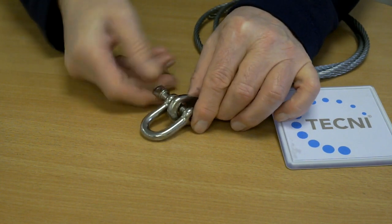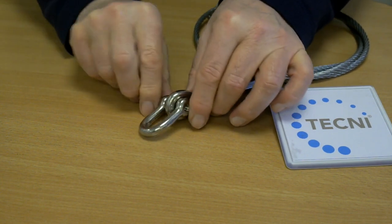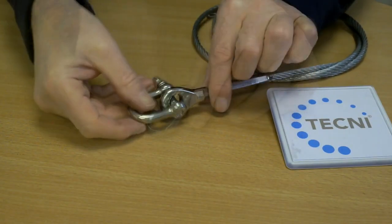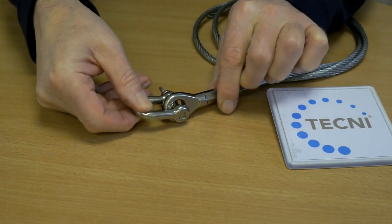Once completed, the eye is strong enough to take 90% of the rope breaking load. It will fit into brackets and fittings, giving a secure and flexible connection.